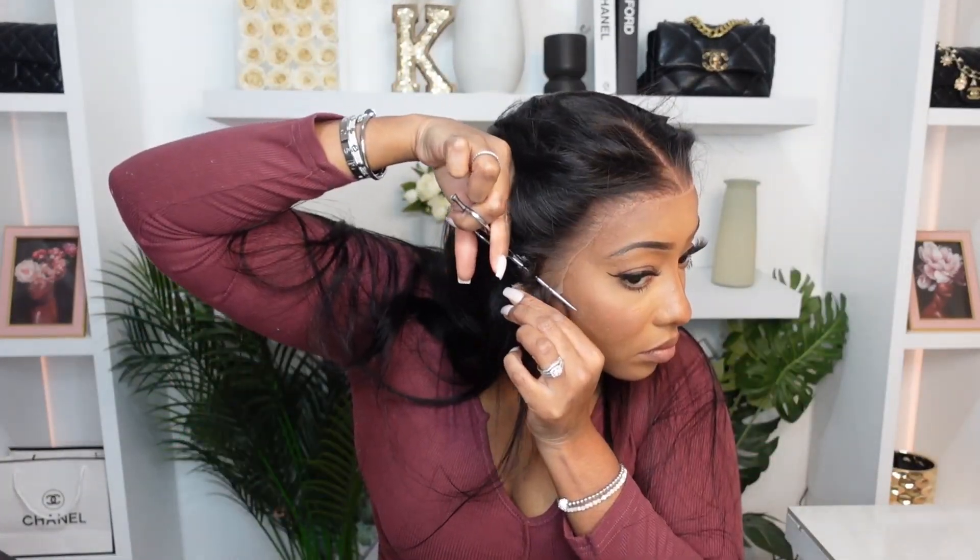I'm going to go in with some Melt Spray by Eben. I'm going to go along the hairline, press down, then go in with the Melt Spray like we did on the other side.